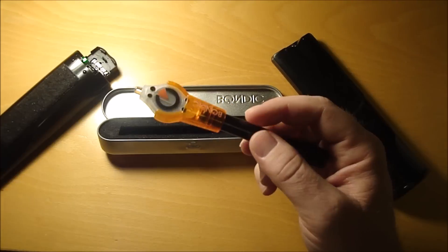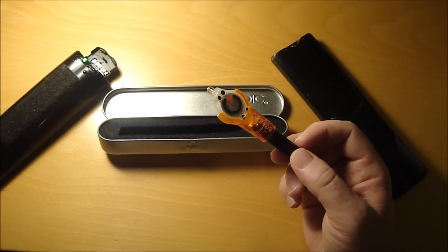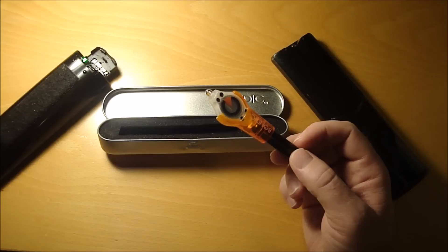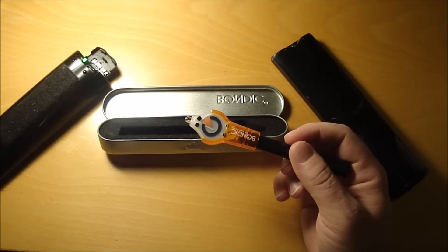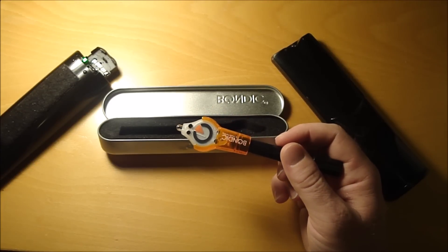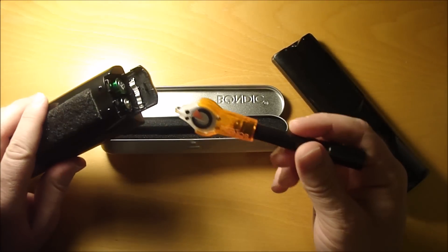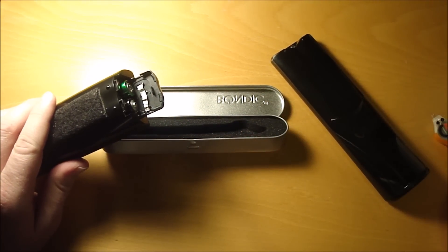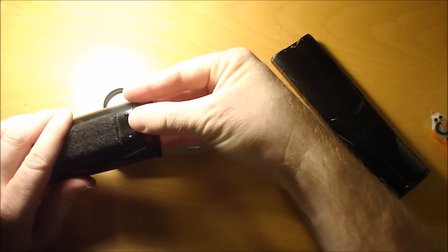I've also used this Bondic to repair cracked insulation on a power cable to a charger and it worked great, so I'd highly recommend getting it. Anyway, it worked great to install this aluminum jumper, and now the remote works perfectly.